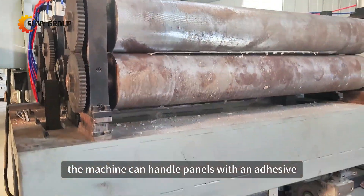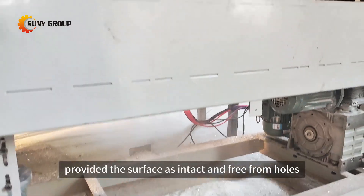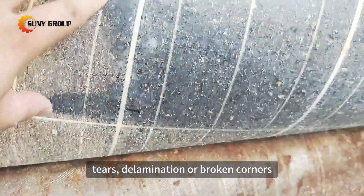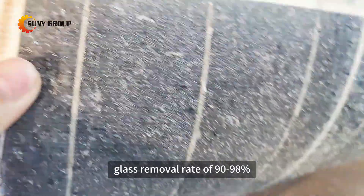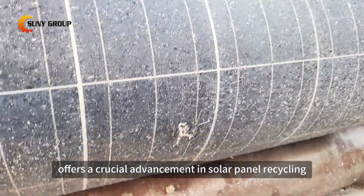The machine can handle panels with an adhesive thickness of no more than 2.5 millimeters, provided the surface is intact and free from holes, tears, delamination, or broken corners.